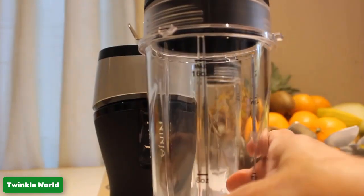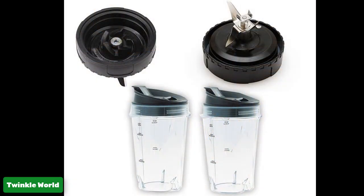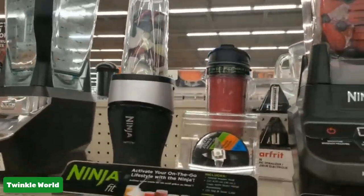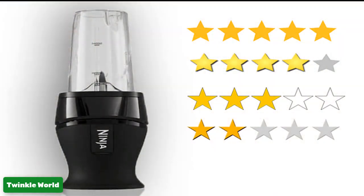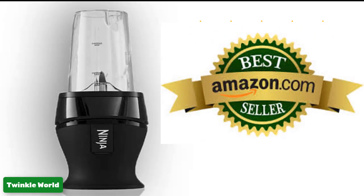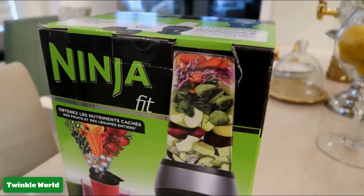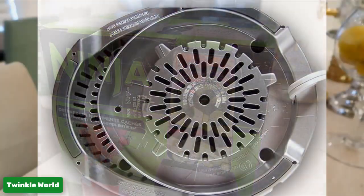Let's see the product dimensions and specifications. Product dimensions: 23.8 x 14.9 x 34.8 centimeters. Product weight: 2.1 kilograms. Material: plastic. Number of customer reviews: 700 plus. Amazon Best Sellers rank: second position in Amazon Best Personal Blender, and 64th position in Top 100 Amazon Best Kitchen and Dining Products.